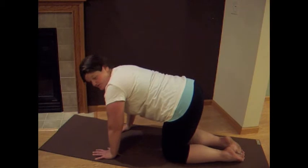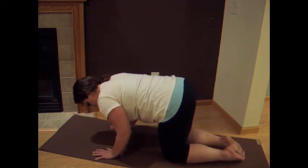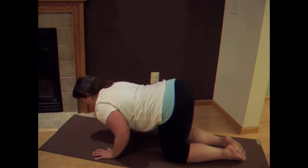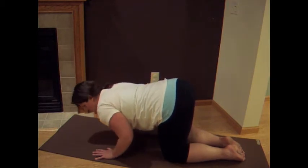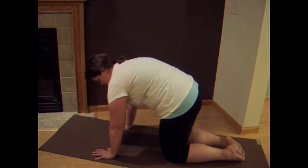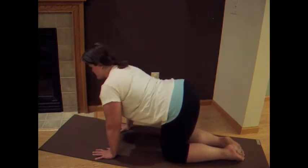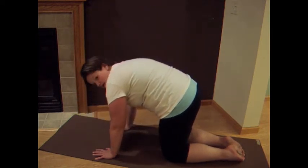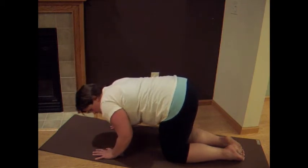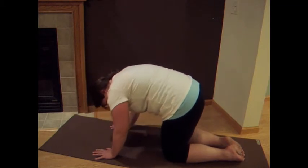Now we're going to get a little bit fancy with it. So the next time you come into cat, we're going to exhale, start to round the back up, drop your chest down to the floor. We're going to move: exhale, drop down, round your back up into cat. Drop it down, reach your chest up, find dog. Exhale, find a little push-up, round up. Now we try to hug the elbows back as we move through these poses — we're sort of snaking that spine.